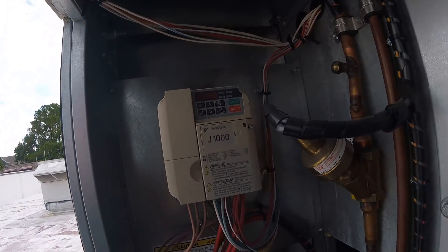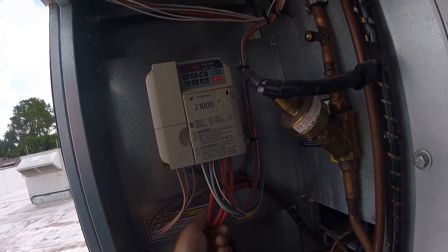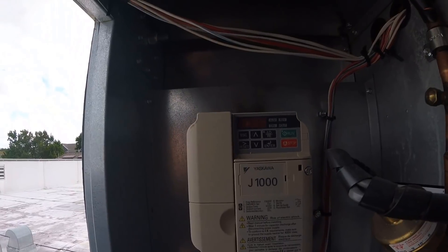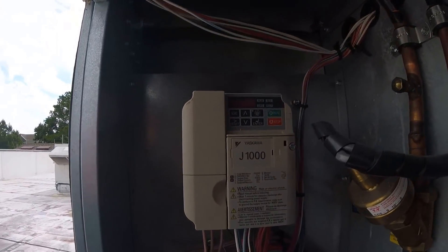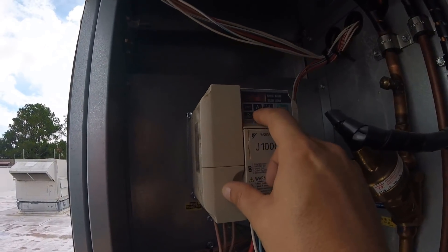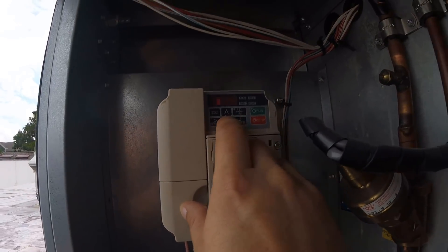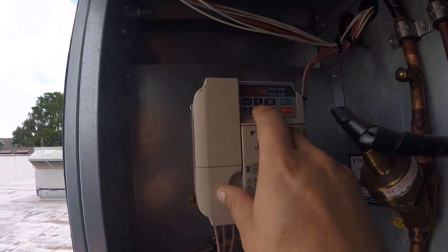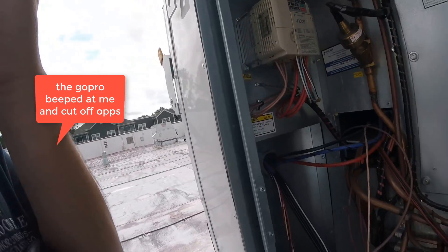So I made a boo-boo and I overdrove this thing. These wires are kind of warm actually, but that could be because it's warm in here. I put it back to where it was, so there we go. We're pulling 137 volts, that's 6.9 amps — so about 7 amps. That's the way it's supposed to be.